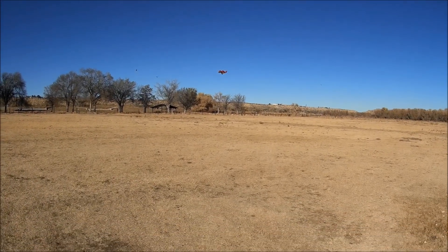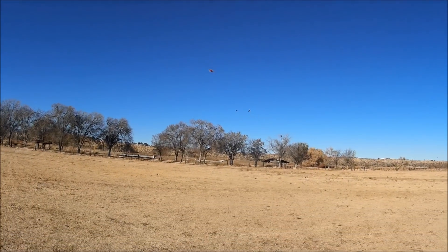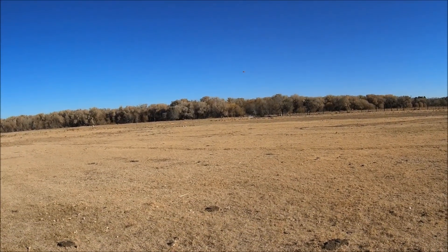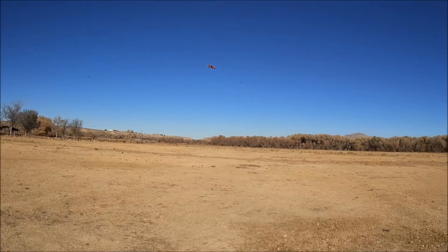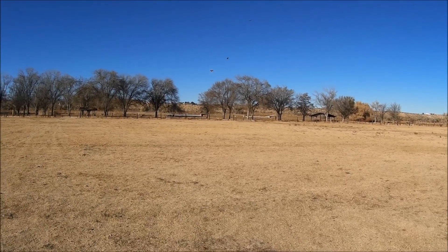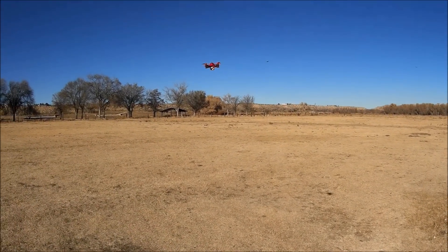Not bad at all — wow, check out that punch, not bad. There's a little bit of flutter at the end, a little bit of prop wash. This thing is a little mini monster rocket! All right, let's go ahead and put on some FPV goggles and fly this thing on 3S.